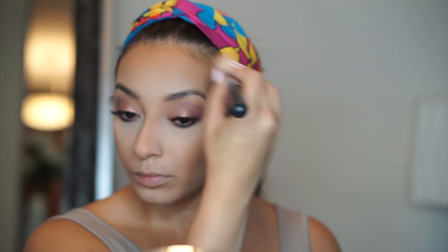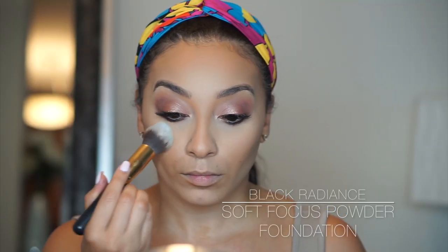Now I'm just going in and brushing off all that excess setting powder. In order to make sure I'm not getting any flashback when I'm taking pictures, I'm going to go in with my Black Radiant Soft Focus Finishing Powder and just add it to the areas I previously set, using a fluffy brush in small packing motions to add that powder back into my face and give me more warmth.